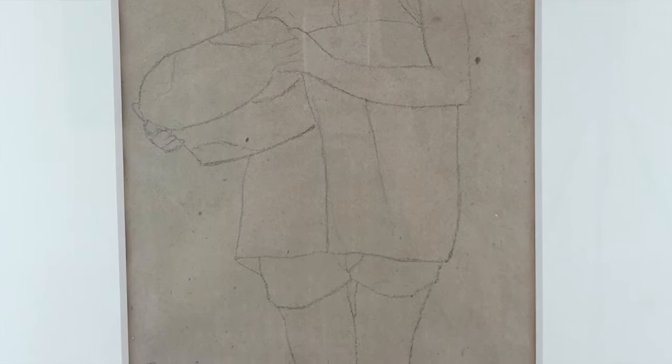Today we're looking at a very beautiful and delicate drawing by Rufino Tamayo. The work is dated 1929.